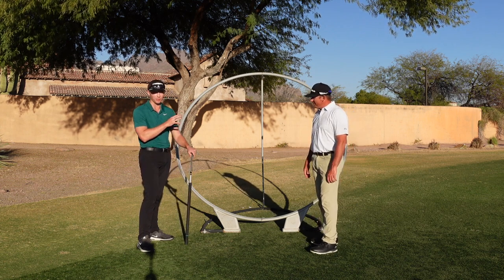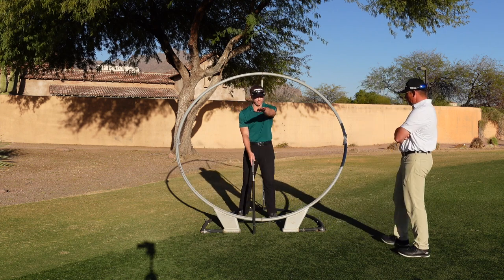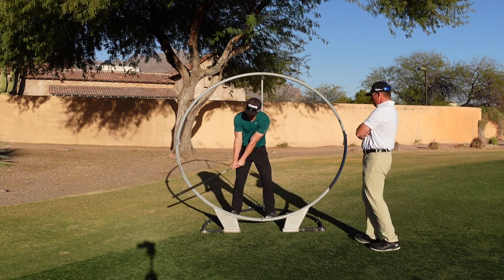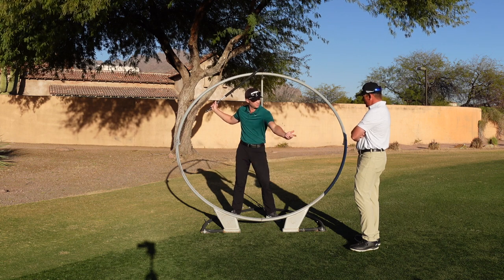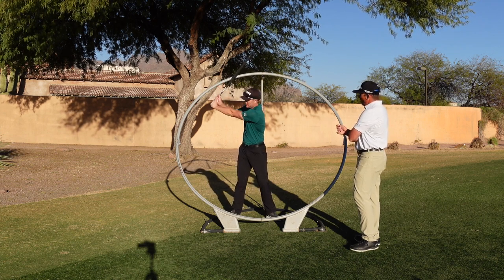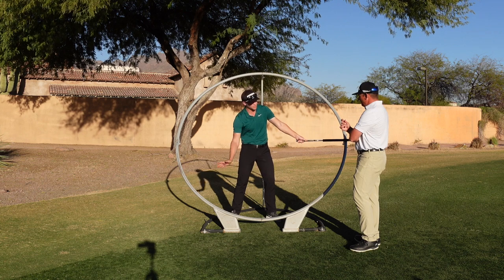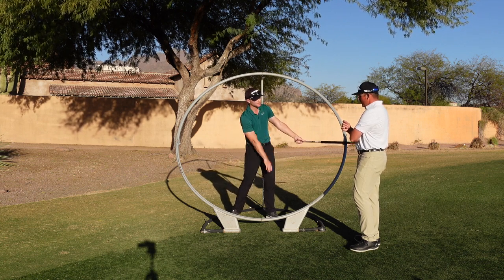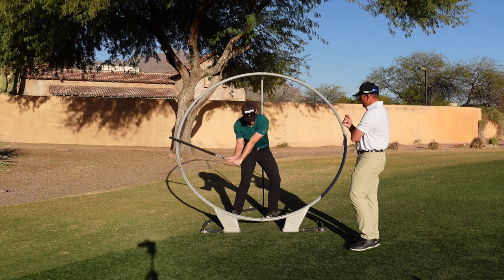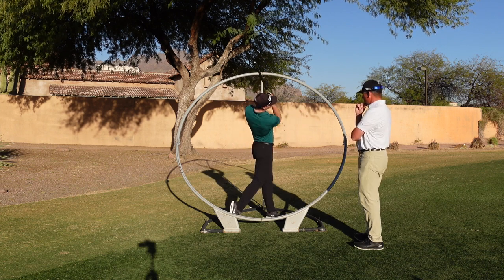If there's one thing to take away from this video, it's the visual component — that's what I really like about this training aid. Let me step in and talk about a couple of things from this angle. I take my pretty normal setup, and as I go back my club travels more on this plane. For me this felt like it was way too deep — I swing up off of it and then get back down on it about the time I get to there. From club parallel, this is where it should be tracking the most.